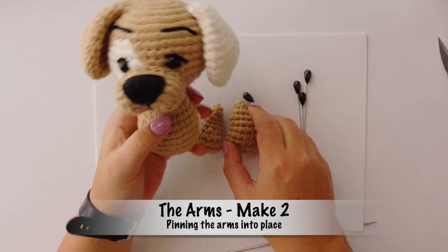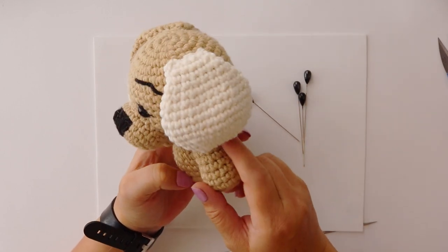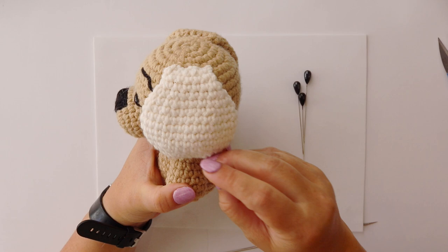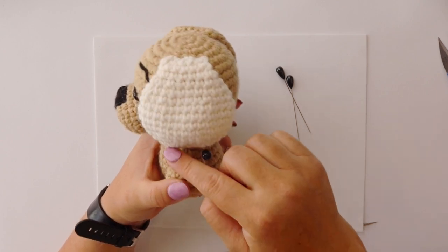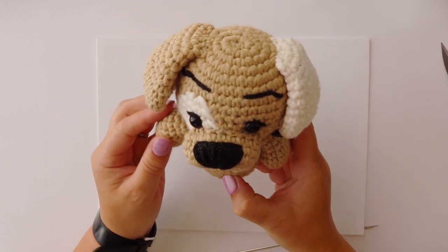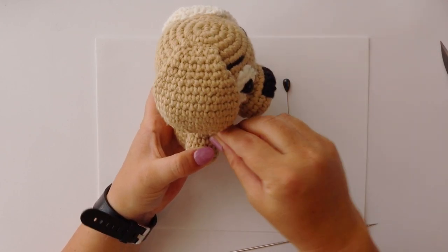Next we're going to be pinning the arms to Doug the Dog. We want our arm to be on the side of our body, actually touching the head, and we want it to line up nicely with our ear that we have already attached to the body. So we pop our arm next to the side and hold it in place with two pins. We then take the other arm and make sure that it's directly opposite the first arm, also touching the head and lining up with the ear.